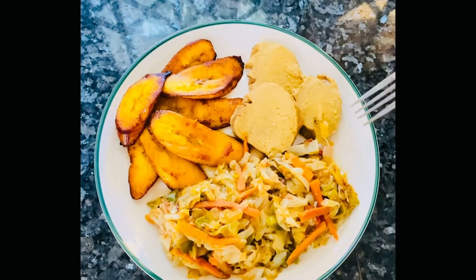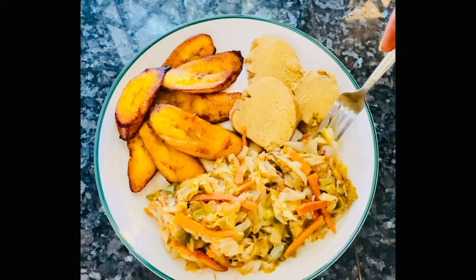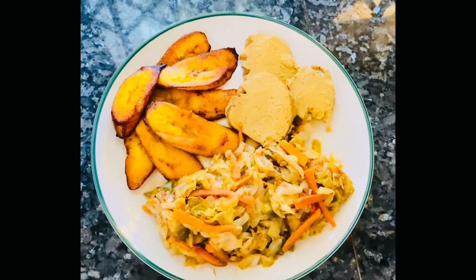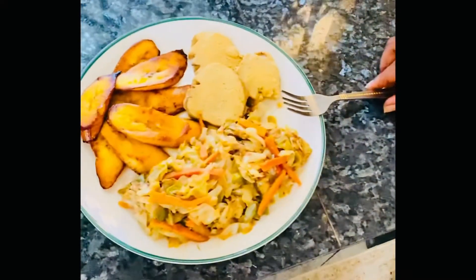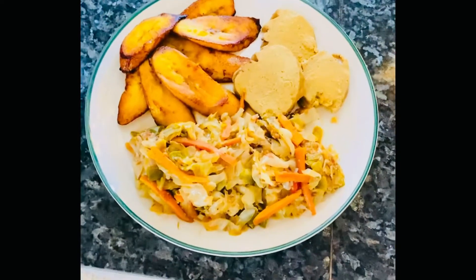Take a big amount of cabbage. Let's see your reaction.